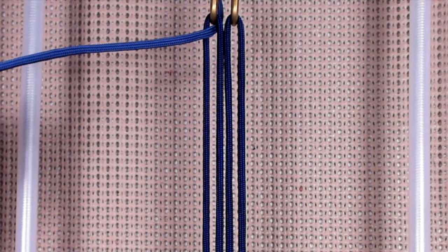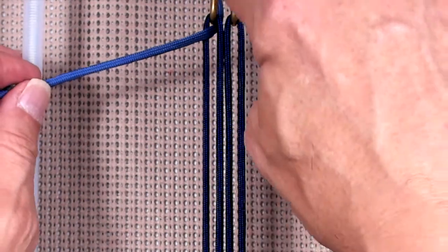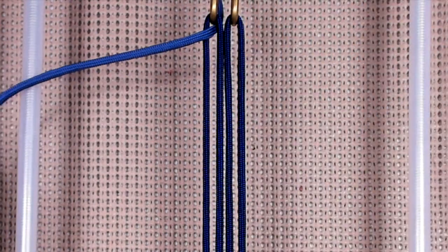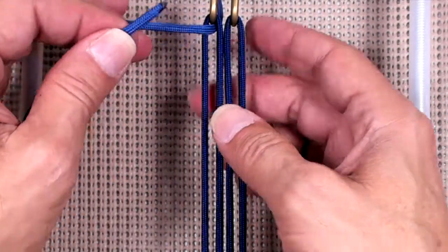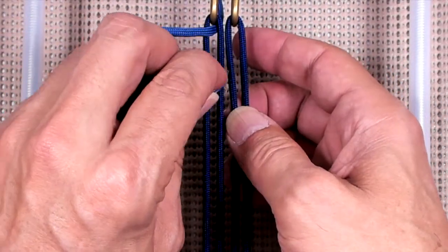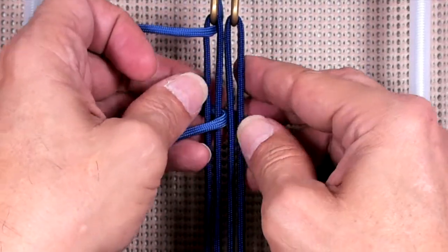So it's a single strand weave, so you're only going to use one side. Basically pin down your cord, and then we're going to start. I'm coming out through A, I'm going to go down through B, and come out through C.